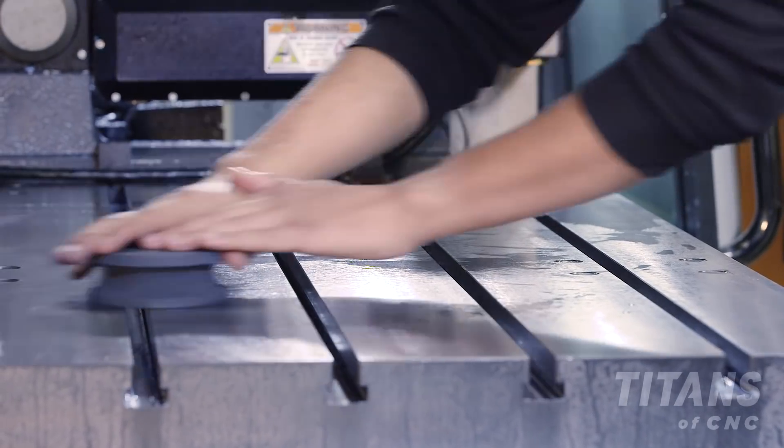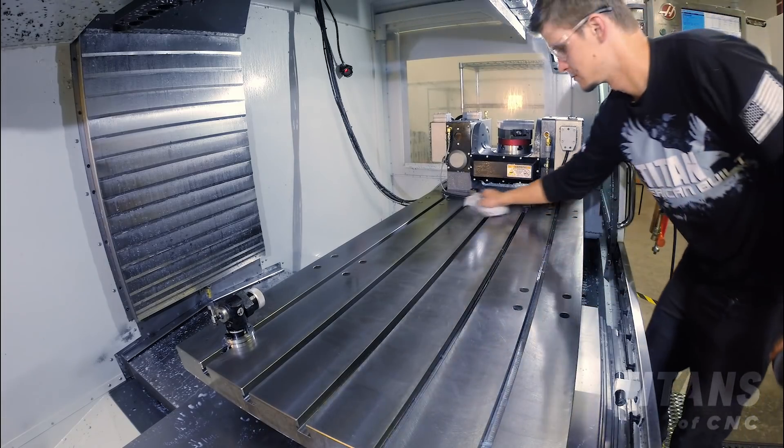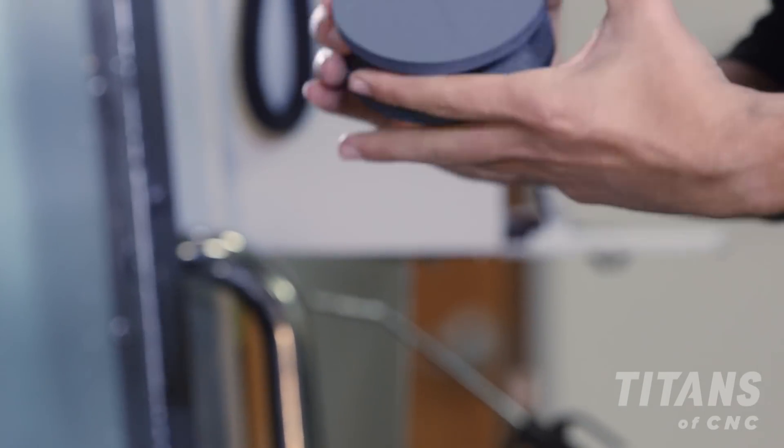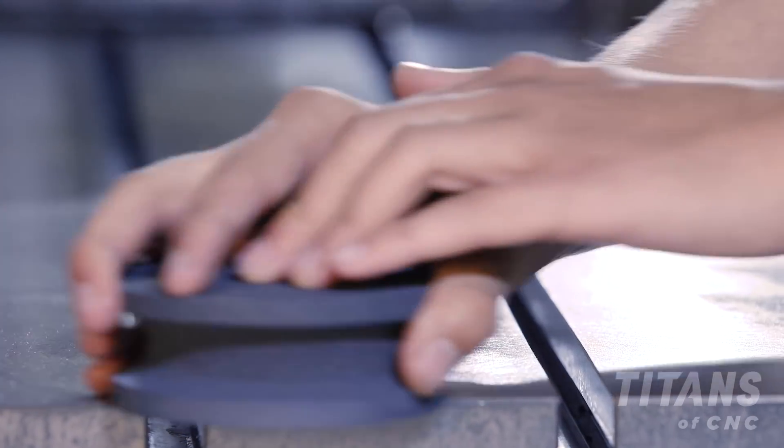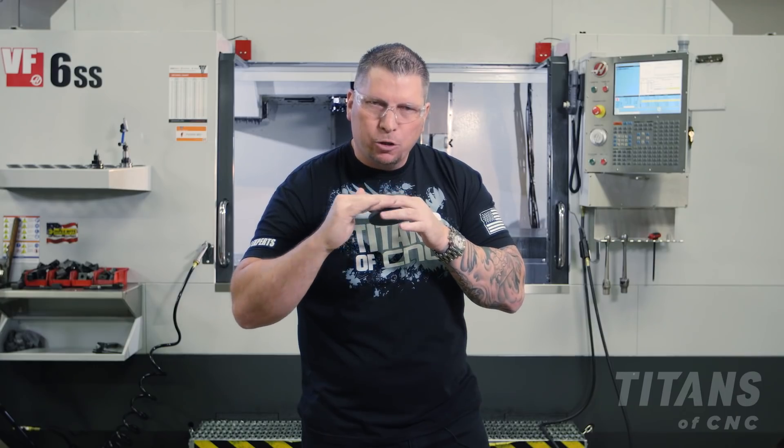We go in a figure eight until that tiny little piece of material is gone and it's perfectly smooth. Then we clean the surface, flip it over to the fine side, and figure eight — just kiss it — to make sure everything's perfect.